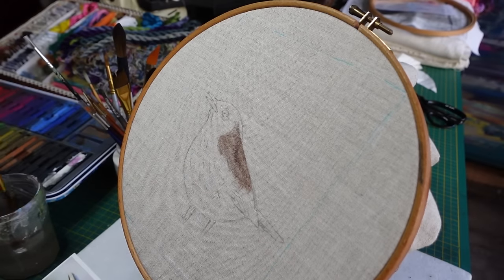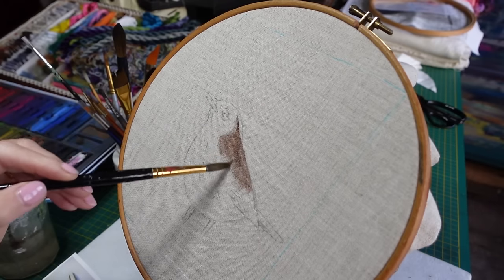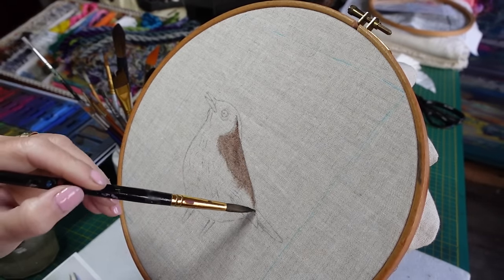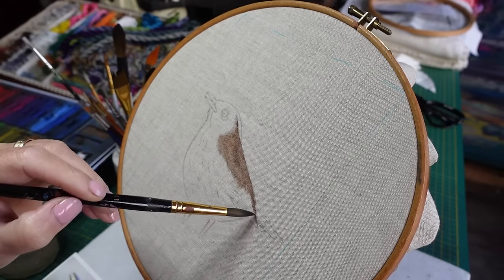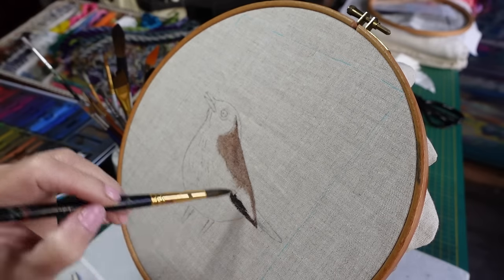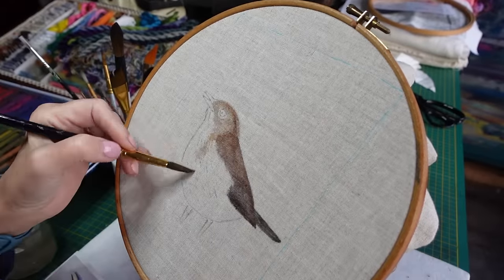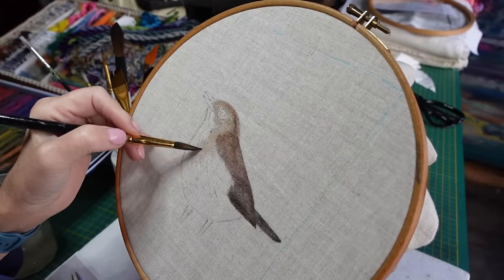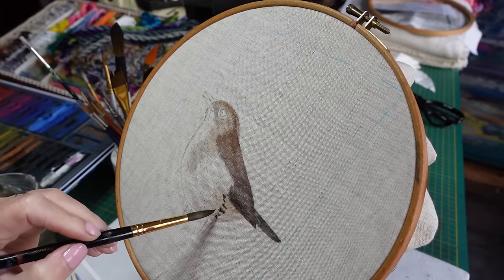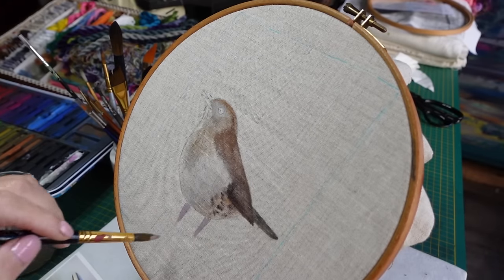I'm just mixing the color actually on the Inktense blocks. If I just get a background in, that'll also be lovely because it means I can over-stitch without having to color in every part of the fabric with thread. I am using quite a big brush here but it's got a very fine point. I think this is all going to be stitched so I'm not going to do overly much on this bit. I'm going to cheat and not do the feet.